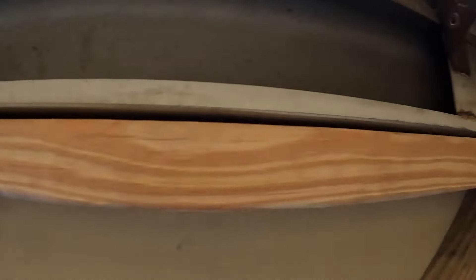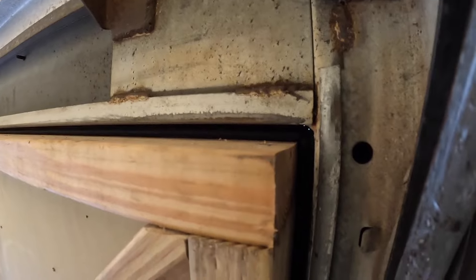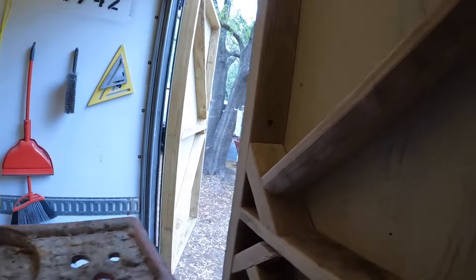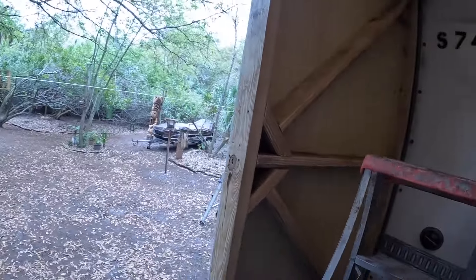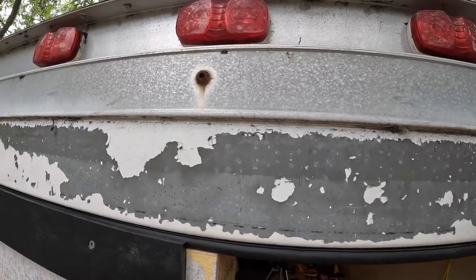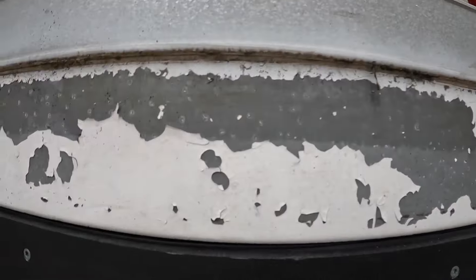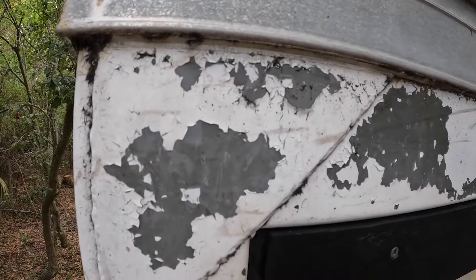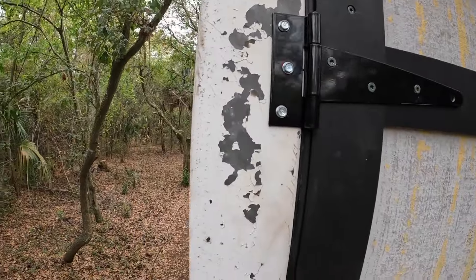Oh boy. Yup, that's it. It seems to have worked. Let's see what it looks like on the outside. The only part up here that wasn't looking good was some more paint that still needed to be removed, but now that can be done whenever. There was no rush to get that done.